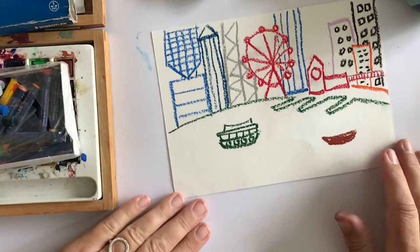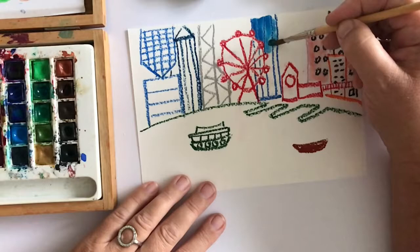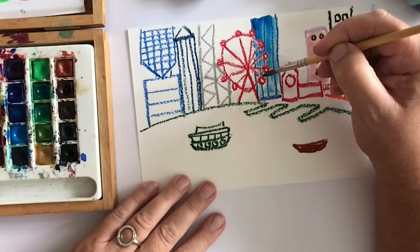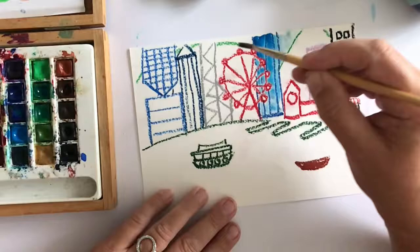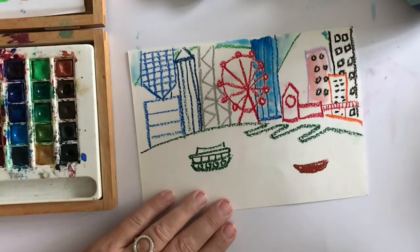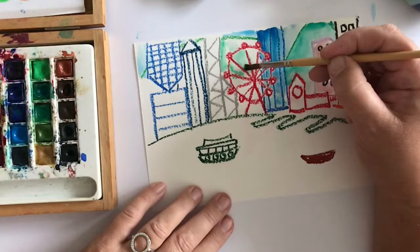Have you worked out where my very famous skyline is yet? I'm going to add some colour now, so I'm adding over these buildings and you can still see the windows and the details I painted. Tiny bits of sky above the mountains. Using the green to colour in the hills behind the buildings.